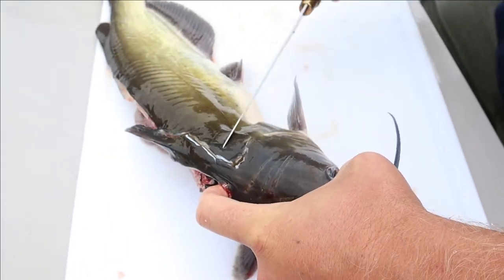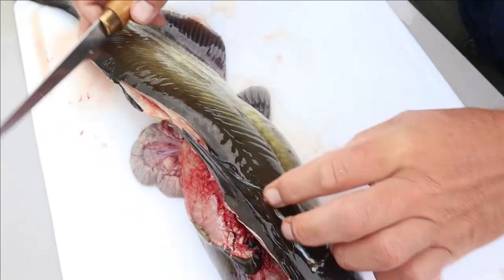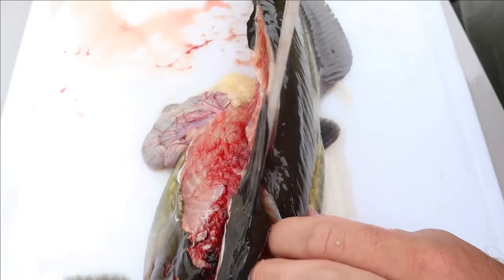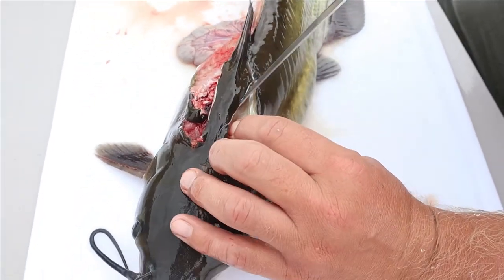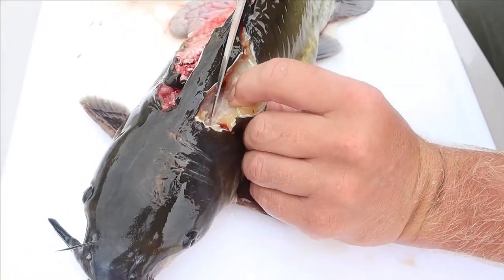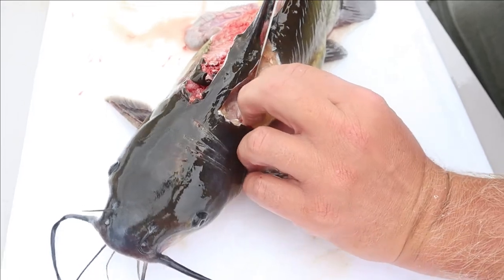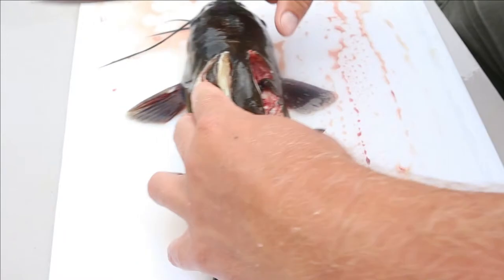If you come straight across like this you're going to lose a nice bite of meat, especially on the bigger catfish where there's more meat. We've already established our backbone here so that's a little easier - we don't have to look for it. Keep that blade tip pointed in towards the spine. Starting this fillet off, you're going to lose a little bit because you have to get in there and start working that fillet.